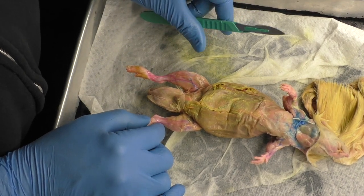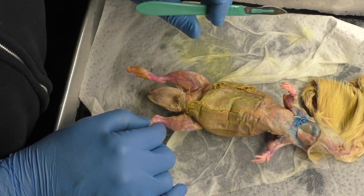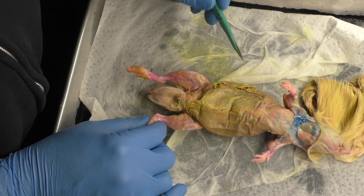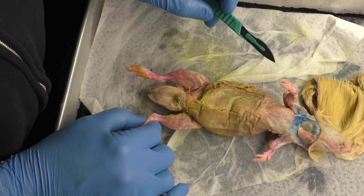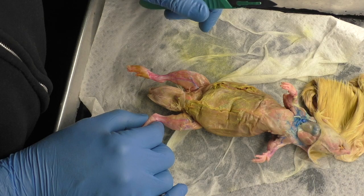All right, so those are your major rat muscles that you are responsible for knowing. Next, I'll show you a picture and point to something or have an arrow on it, and say 'what is this?' — and you'll have to click on it and tell me.